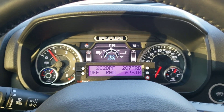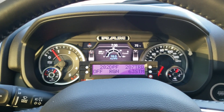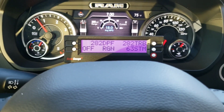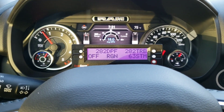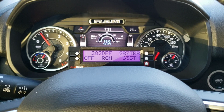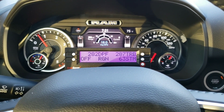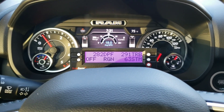Hey guys, so I decided to try one of these things finally. You've probably seen these — they've been out for a long time. This is the ScanGauge 2, and if you've got one of these new modern diesel trucks or Jeeps, this is a really nice little tool to have because it shows you a lot of information that the factory gauge package is not going to show you.